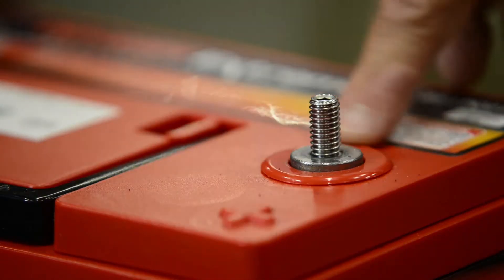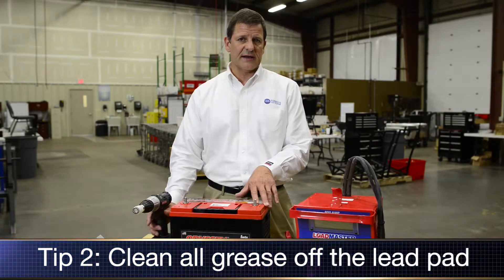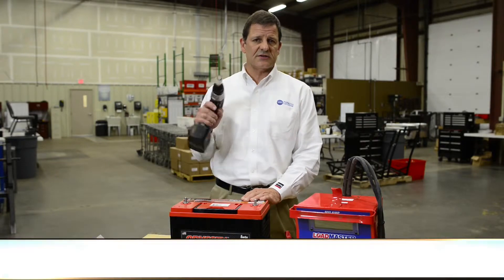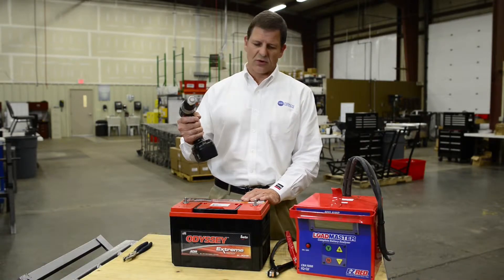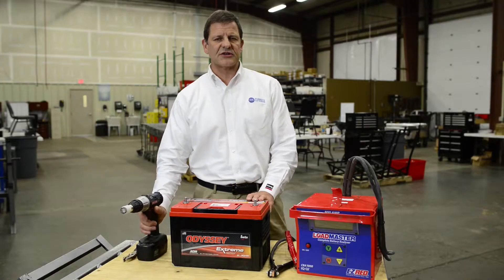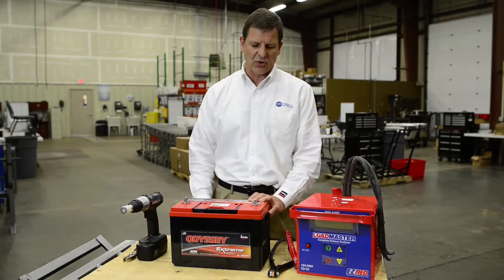When you get ready to make your connections, the first thing you want to do is clean that lead pad so that you've got a good clean surface. One of the things that's easy to use is a little brush like this in a cordless drill. You put it down on the top, give it a little spin, and you've polished up that lead connection so it's nice and bright and clean.